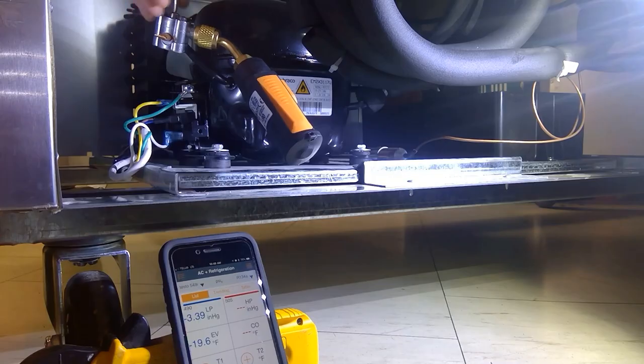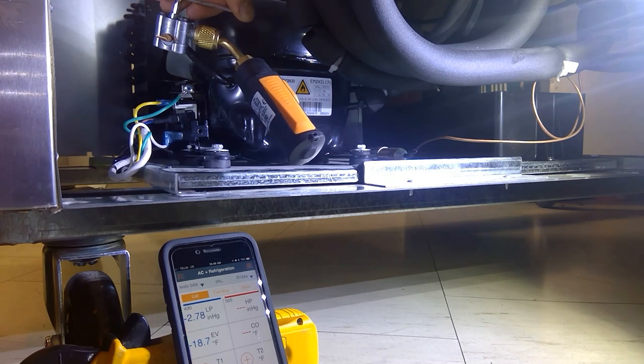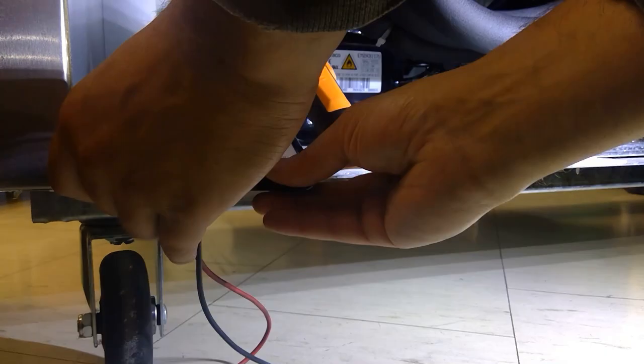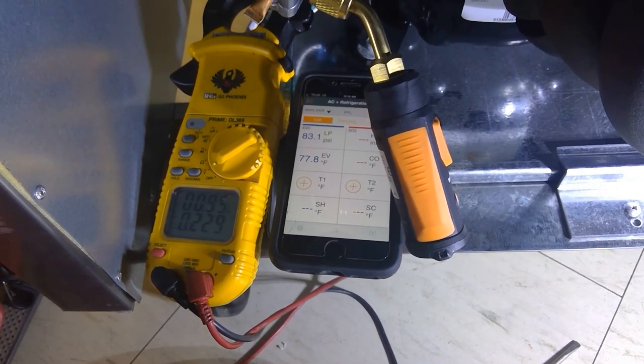I'm going to pierce the line, back off, and see what happens to our pressure. Pressure has gone up to 83.9 psi. Now with a call for cooling we're at 87 psi, pulling down to 80 psi, then jumping right back up — something funny is going on with this compressor. We're barely pulling down at 85 psi. Taking an amp draw: 0.9 amps, so the compressor is running.